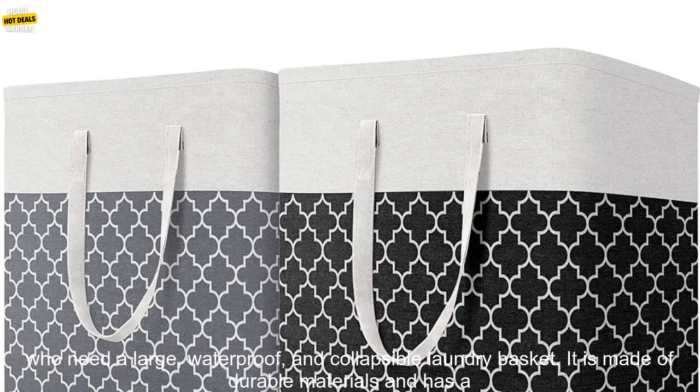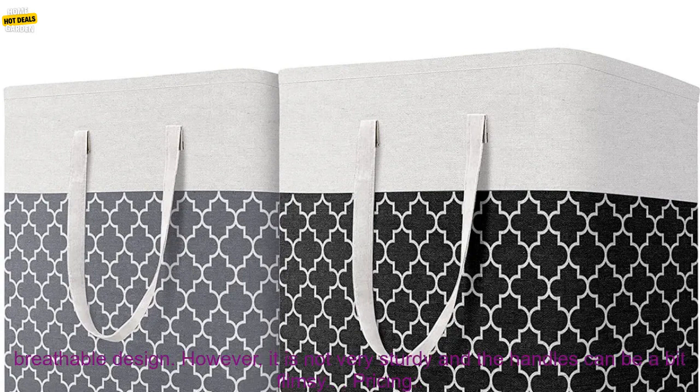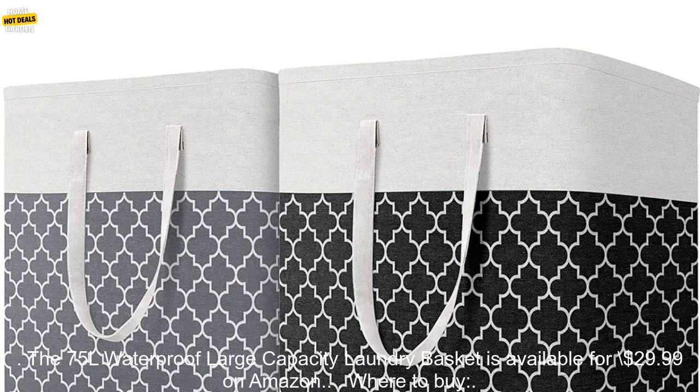Overall, the 75L Waterproof Large Capacity Laundry Basket is a great option for those who need a large, waterproof, and collapsible laundry basket. It is made of durable materials and has a breathable design. However, it is not very sturdy and the handles can be a bit flimsy.